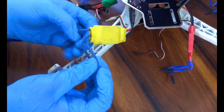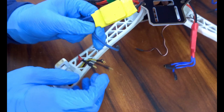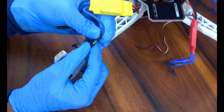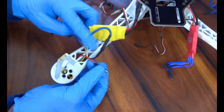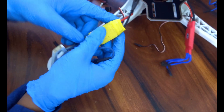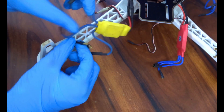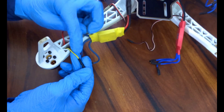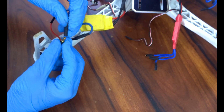Now we have to connect the ESCs with the motor. We have to connect the black wire of the ESC with the black wire of the motor. After connecting it, we also have to connect the red wire of the motor with the red wire of the ESC. And after connecting the red wire, we have to connect the yellow wire of the motor with the middle wire of the ESC. That line is the signal line.